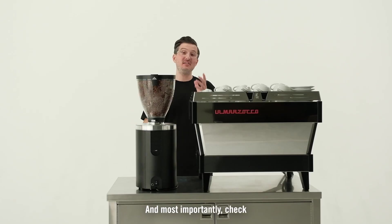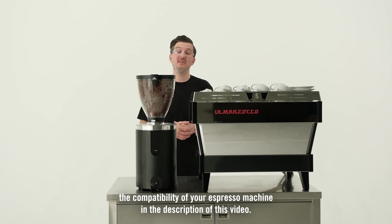And most importantly, check the compatibility of your espresso machine in the description of this video. Thank you.